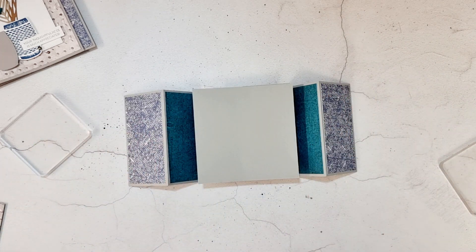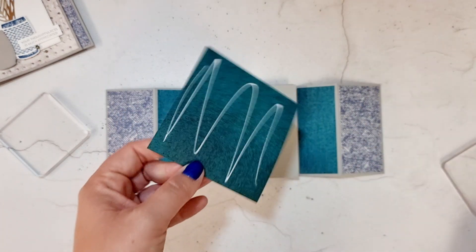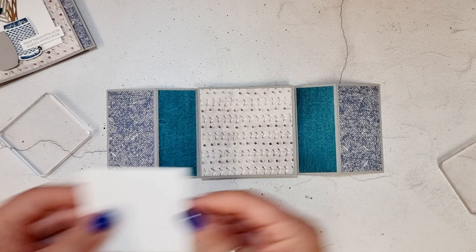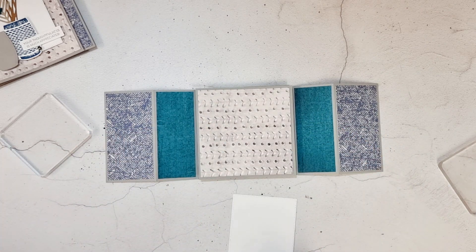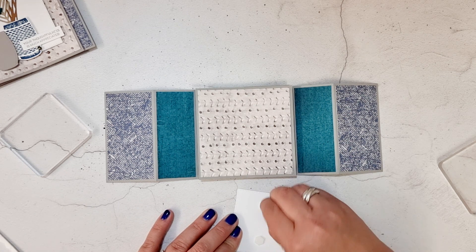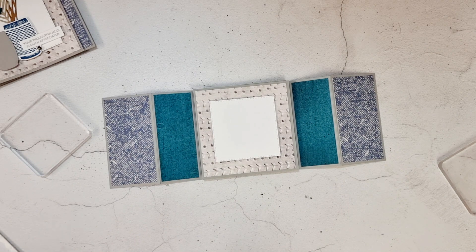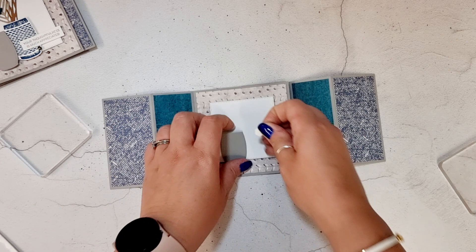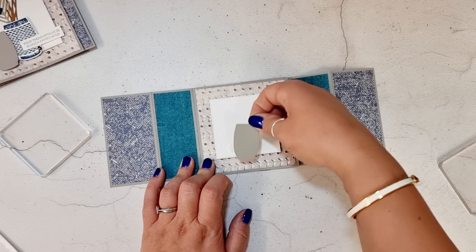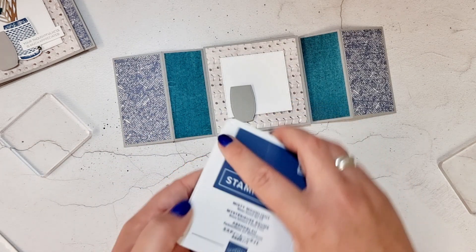Now what we've got to do is decorate it. I have a piece of the DSP that's just going to get stuck on, and then we have this lovely square. This square has been cut from my favorite Stylish Shapes dies — I don't know what I would do without those dies. Let's pop that on there. Then we've got a little bit of decoration — I've got my vase and I need to stamp it. I'm going to stamp with Misty Moonlight.